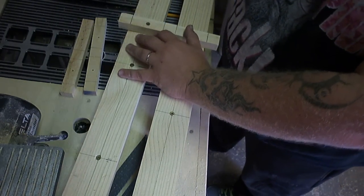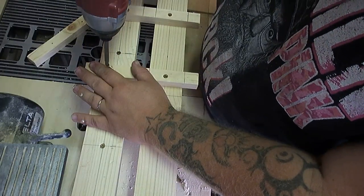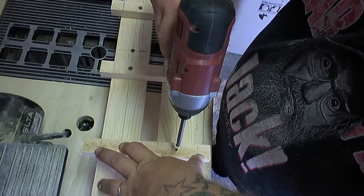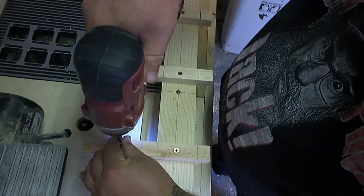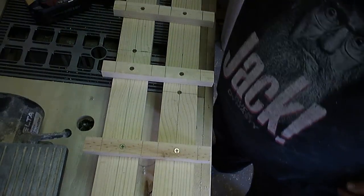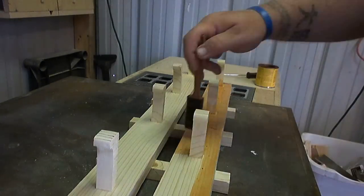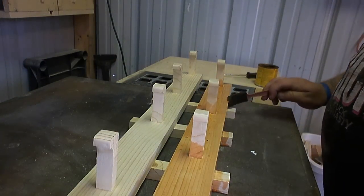I lined each one up with the two lines on each end that I'd made previously for the screws, then just eyeballed the center one. After everything was on and the glue had dried, I took some golden pecan stain and added it to the front.